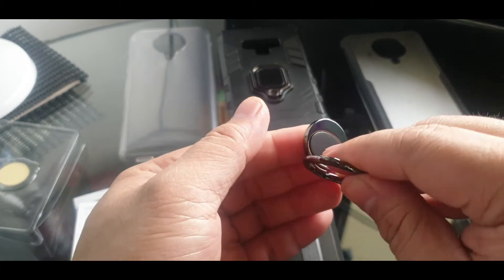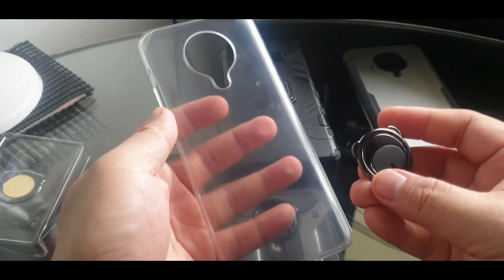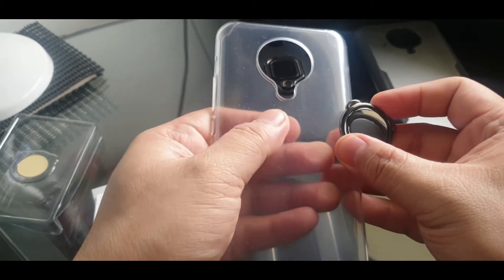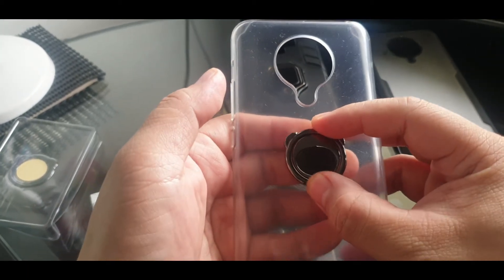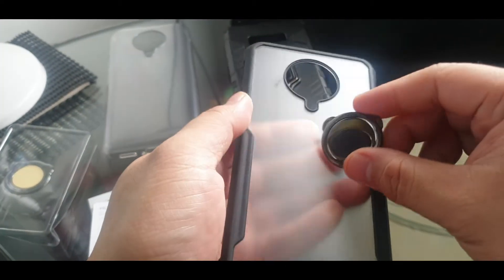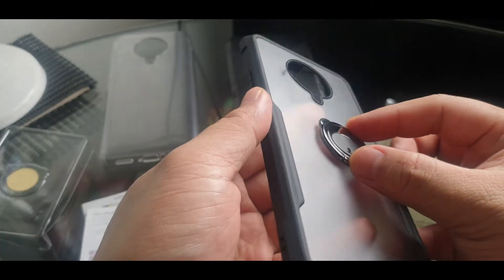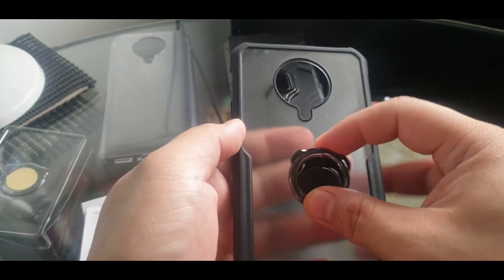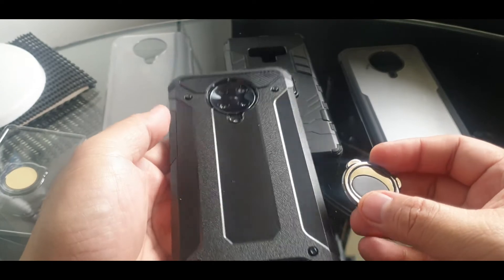Let's try it first on the default case — the one that comes with the phone. This case does have some traction, but I'm not sure if it'll last in terms of staying stuck longer. The Sunday case, on the other hand, is more flat, and it actually looks good if you put it like that. That's a contender, however I still prefer this semi-shockproof case that we got online.